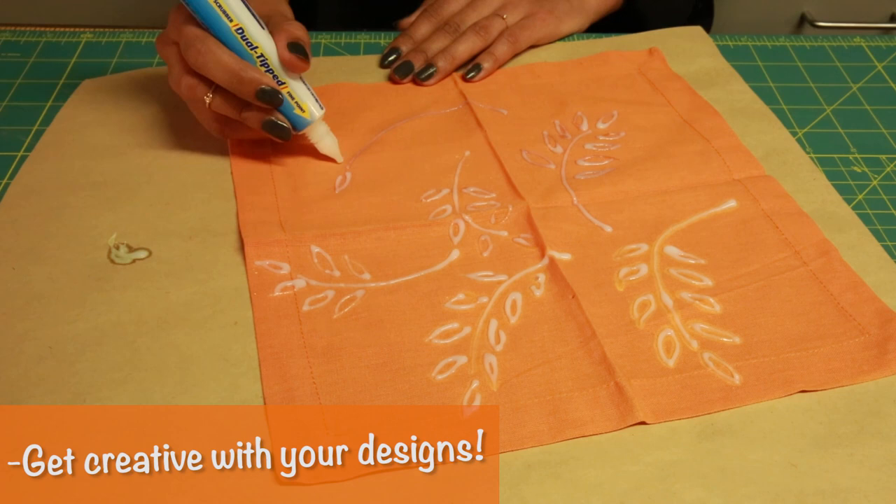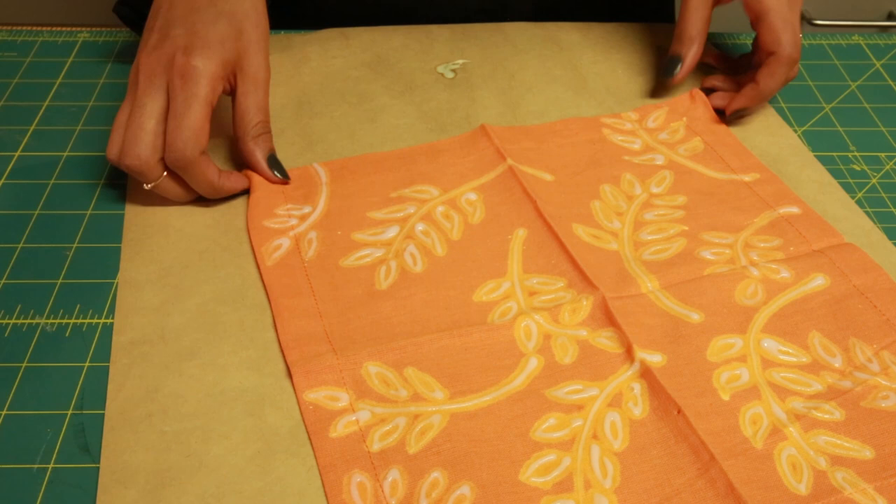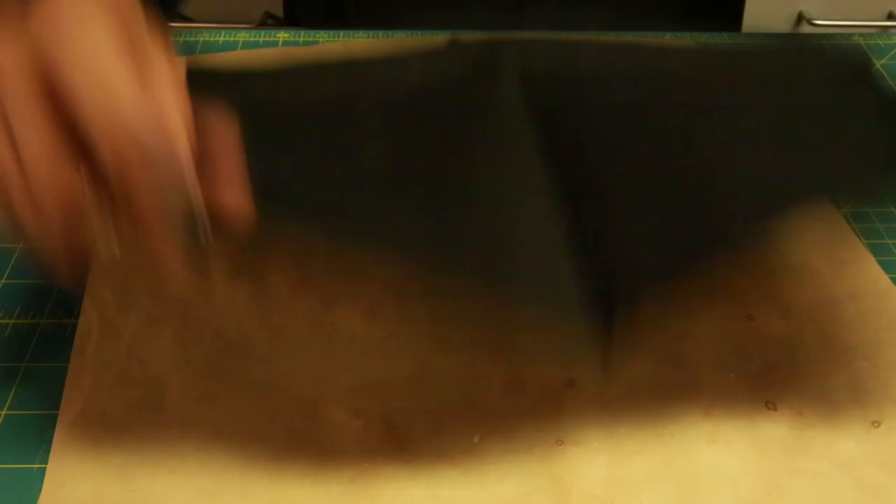Once you're satisfied with your design, you just let it sit for five minutes. I'm going to put this off to the side and show you how to do the stencil method. It's very simple.